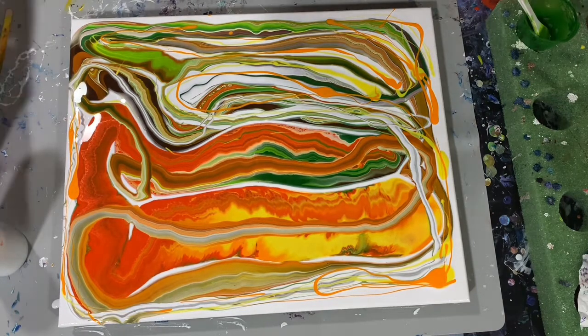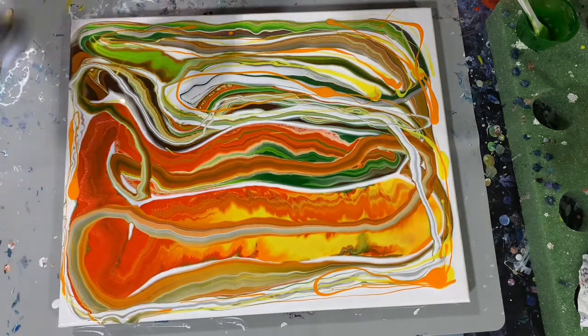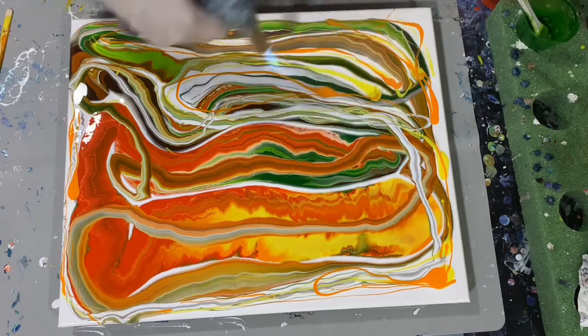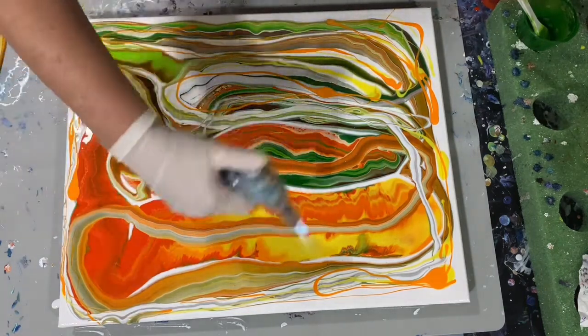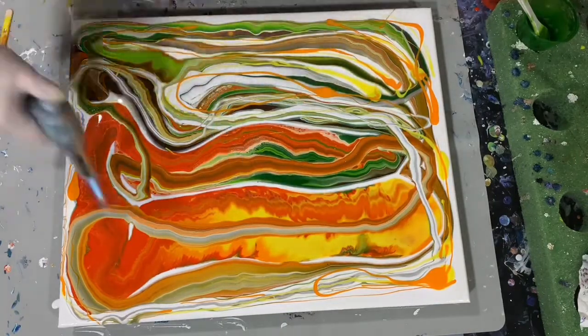This is just called a ribbon pour — a dirty cup ribbon pour. Now I'm just giving it a quick torch to get out any air bubbles. I did mix my paints yesterday so I shouldn't have a whole lot of air bubbles left today.